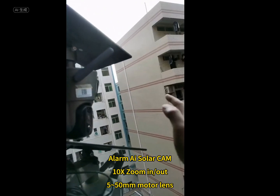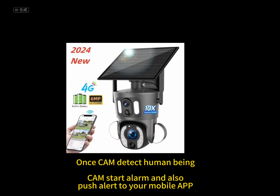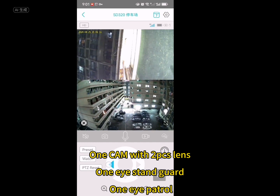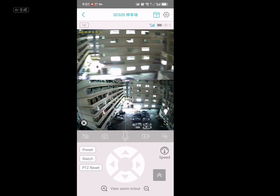Alarm AI Solarcam with 10x zoom in or out, 550 motor lens. Cam starts alarm and also pushes alerts to your mobile app. One cam with two PCS lens — one eye stands guard, eye patrol.